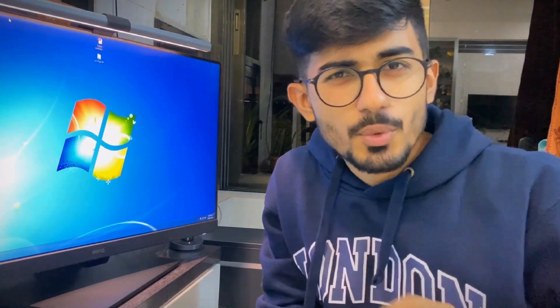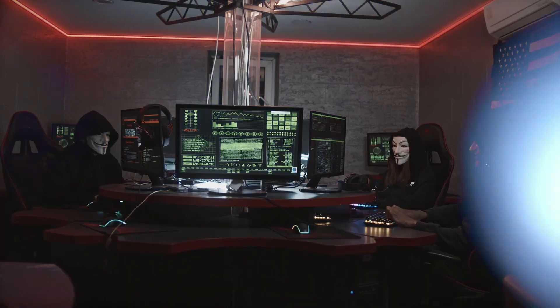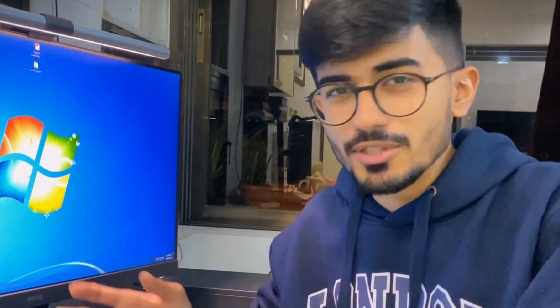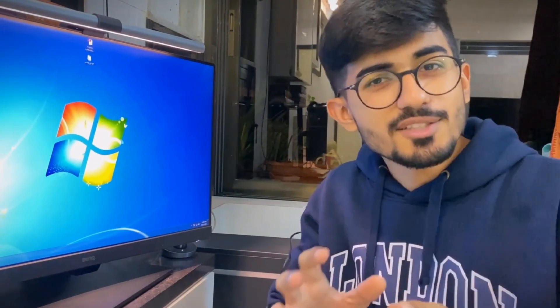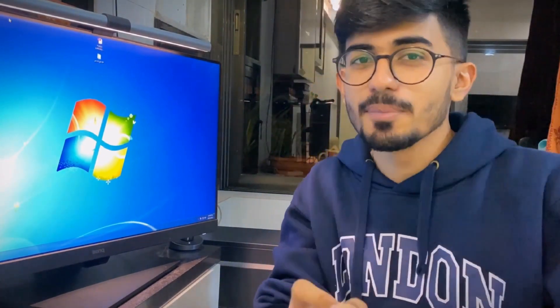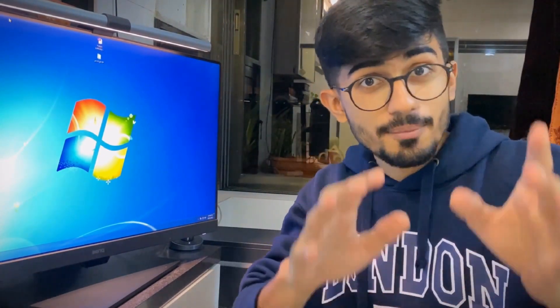You might have gotten the question of why am I talking about programmers and coders specifically about this entire monitor. It's just a monitor at the end of the day, right? No. There are some features that are specifically built for programmers, and I'll show them right away.